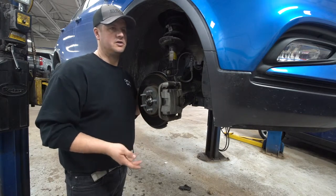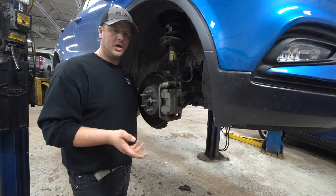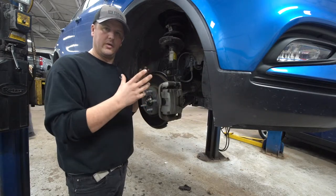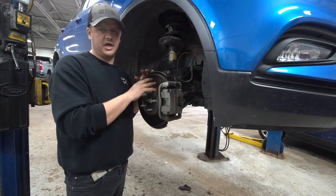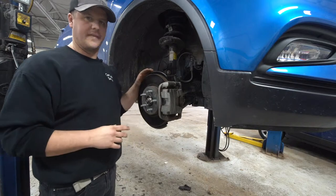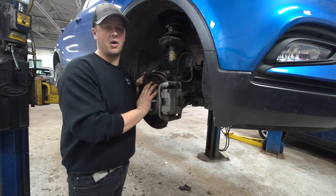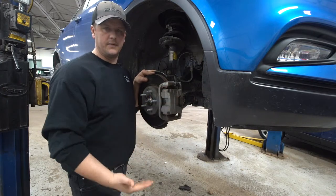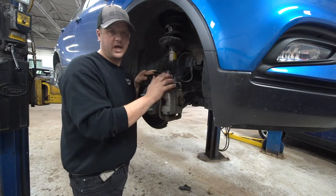Years ago, some ABS modules and brake master cylinders were integral — built together — so an ABS issue could affect your base hydraulic brake system. On cars today you don't get that anymore. If your ABS light is on, you still have regular brakes. If you're waiting to get it repaired or saving up money, you can go ahead and pump your brake if you have to — but if that light is out, you don't want to pump.